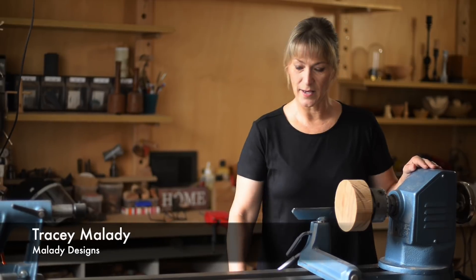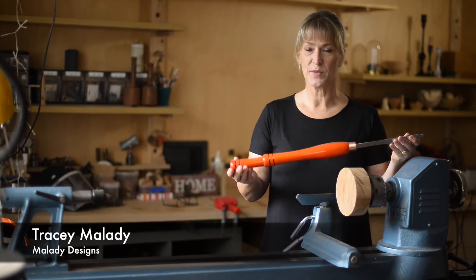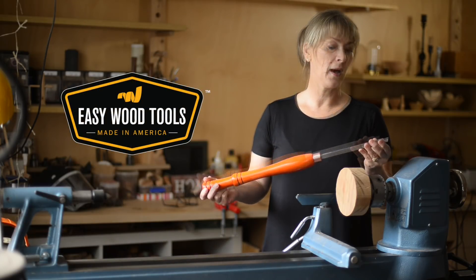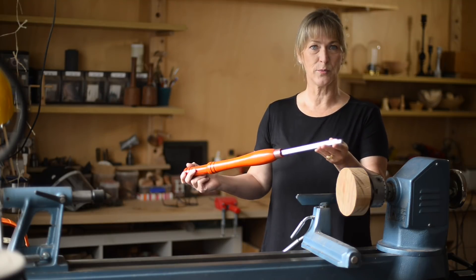I discovered Timbercon recently and while I was there I picked up some new woodturning tools that I've never used before. They're Easy Wood Tools from America. I thought I would try them because they've got a carbide tip — a replaceable carbide tip.